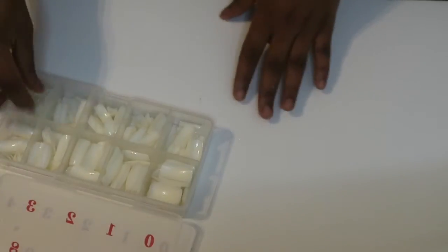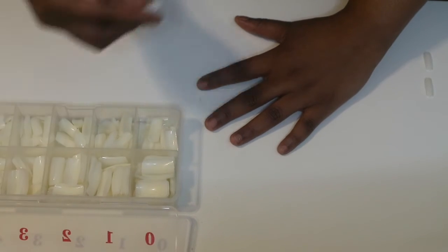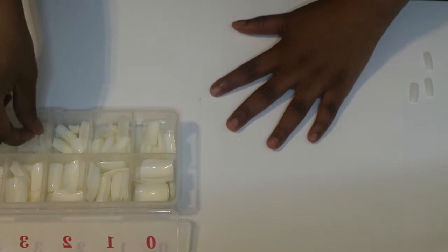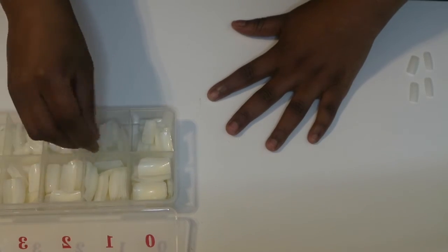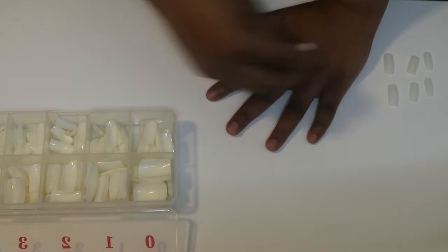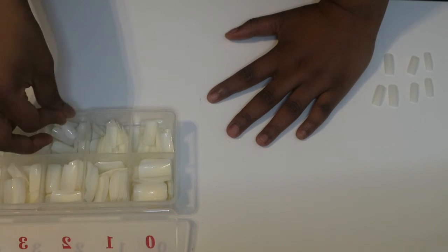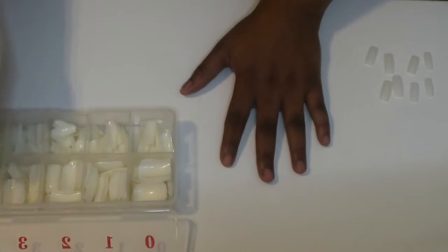First I'll just get my box of fake nails, which come in different sizes, and then I measure each one to see which one fits. Please make sure you find the correct size — don't make it too small because by the time you glue them on they will be too tight. Make sure it fits perfectly but not too tight.